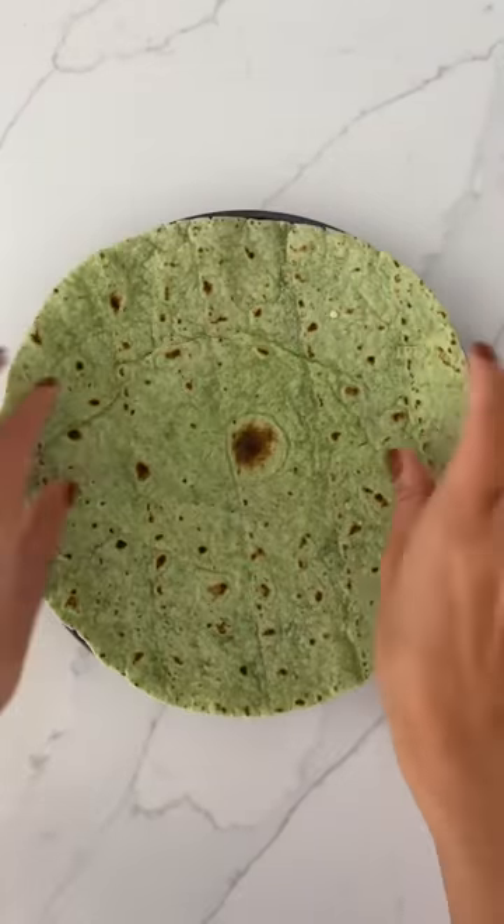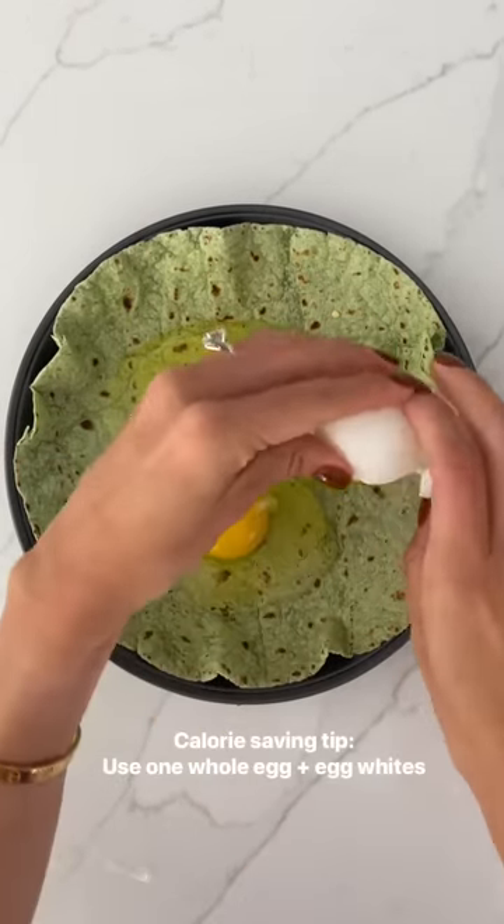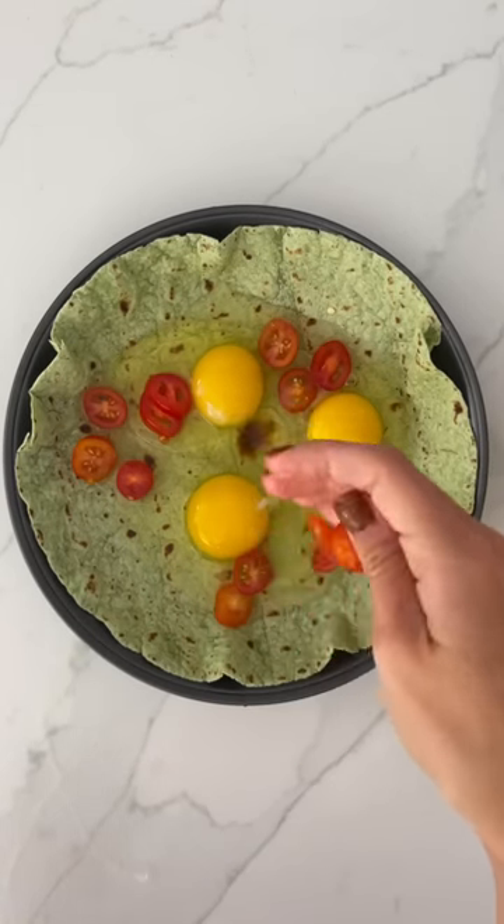You're gonna start out with a bake-safe pan and a large tortilla. Crack your eggs into that tortilla. I'm using whole eggs here. However, if you wanted to save on calories, you could always use one whole egg and some egg whites.